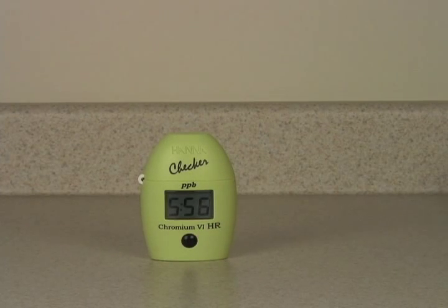The meter will now count down a six minute reaction time. The six minute countdown has elapsed and the meter has now taken a measurement. We have 11 parts per billion of Chromium-6 in our local drinking water.